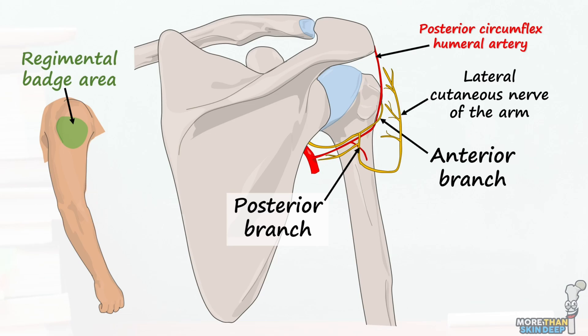The region of skin this branch takes sensation from is known as the regimental badge area. The third and final part of the axillary nerve are the small sensory branches that supply sensation to the glenohumeral joint, known as the articular branches.